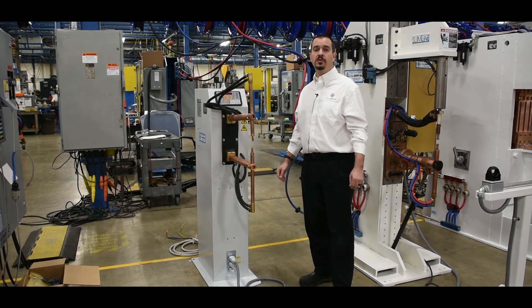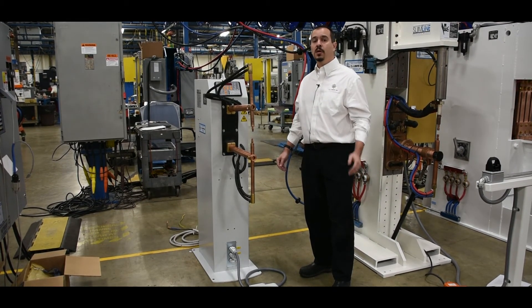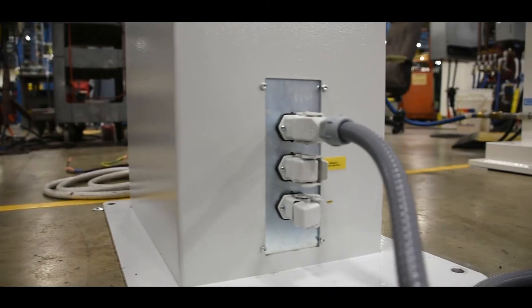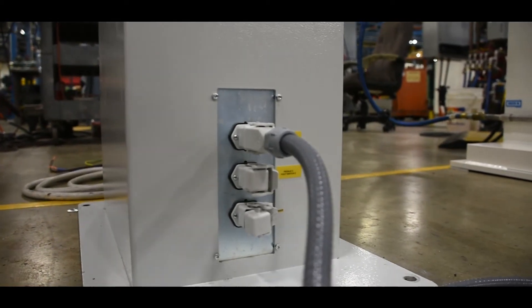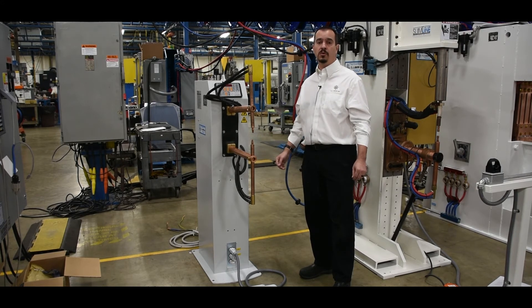The unit comes with one electric foot switch which will run one single weld schedule at a time. Two foot switch ports are available on the front of the frame. The optional second foot switch allows for a second weld schedule to be run without having to change the internal weld controls.